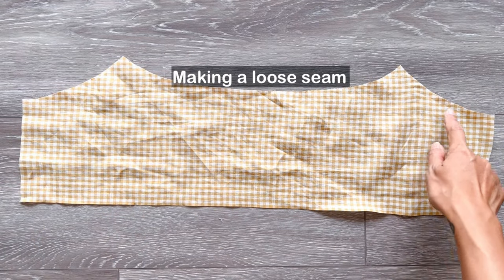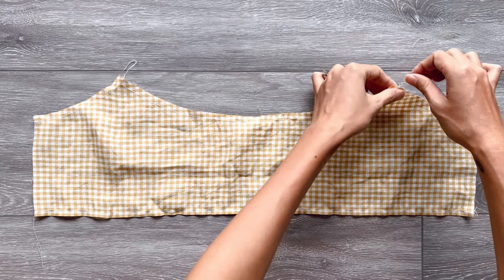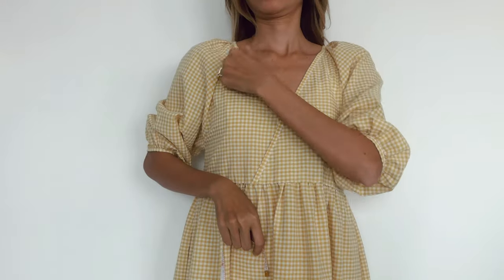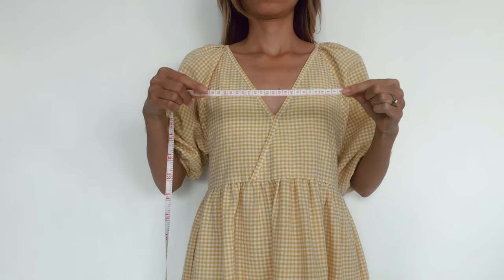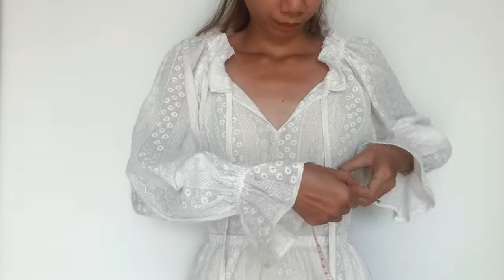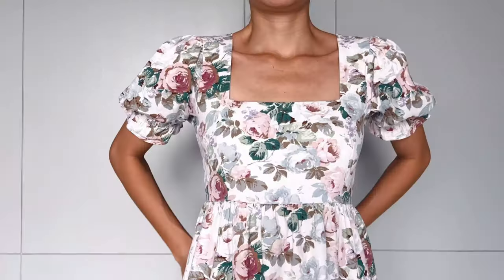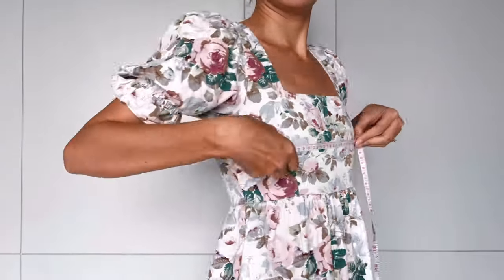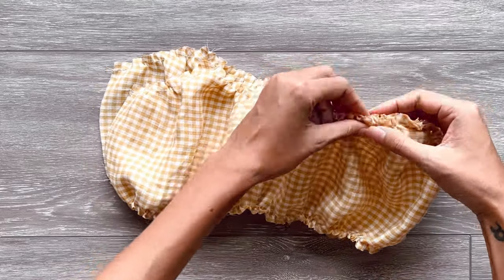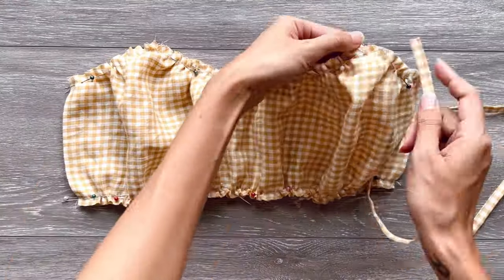After cutting the front piece of the crop top, I make a loose seam at the top and bottom to create the gathering fabric. The final width of the gathering fabric at the top should be the width between the two inside shoulders, which is the position for the tie. The width at the end of the crop top should be half of the under-bust circumference, and the width between the two underarms should be half of the bust circumference. I make another piece like this, then connect them together at the fold line, adding the tie to position and sewing.